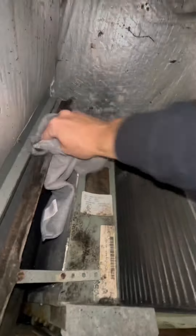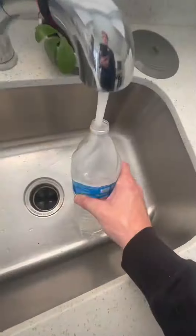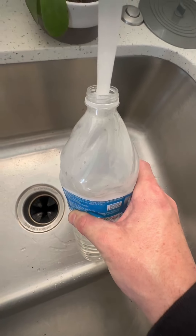Sanitize the whole entire unit, sanitize the coil. It makes it easy when the fan motor is nice and out and everything is easy to clean. And you can see that unit got moldy.